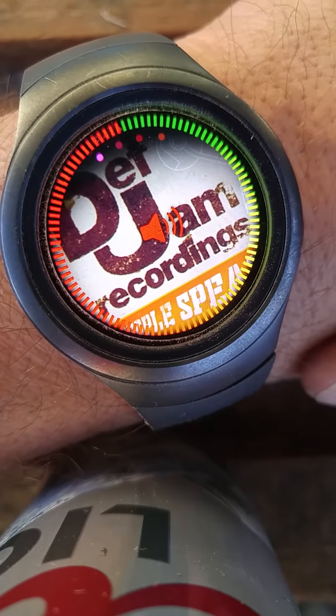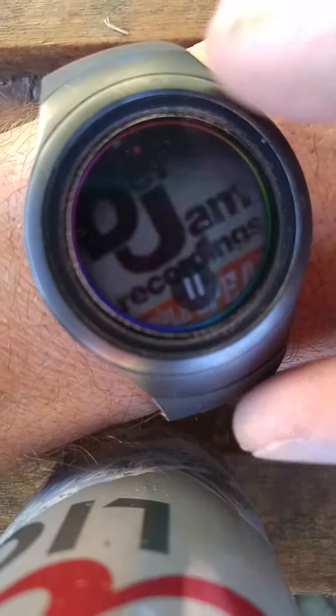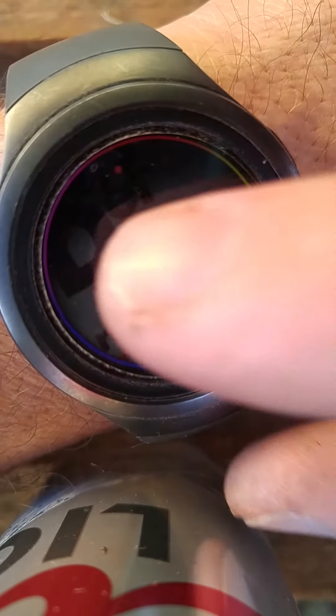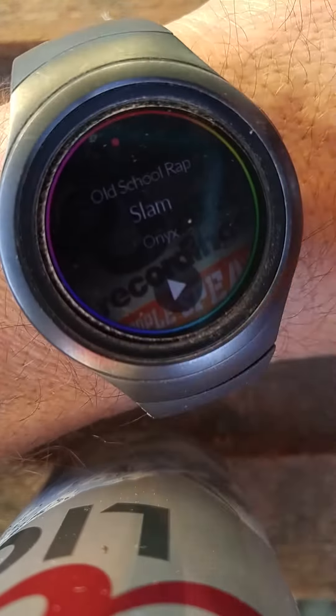Not too bad. I personally use it with my Bluetooth headphones all the time on this app and it's pretty sick. I'm pretty darn happy with this thing and that should do it.